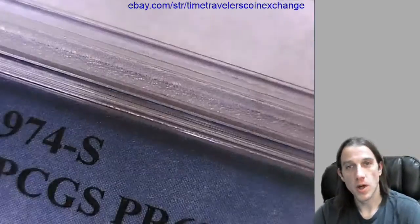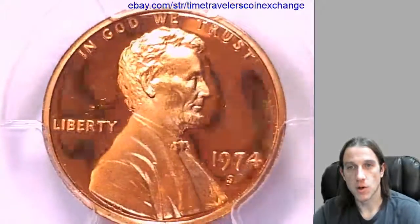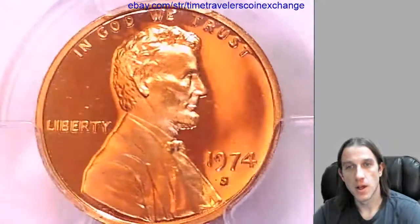Thank you everyone for watching. I'll have some more coins for you guys coming up soon. Have a great day.